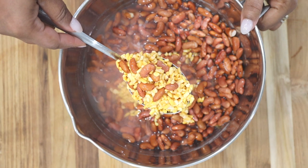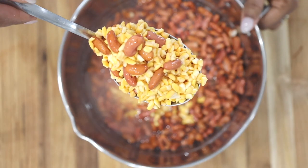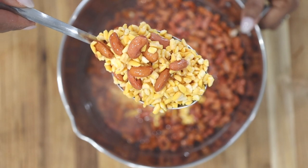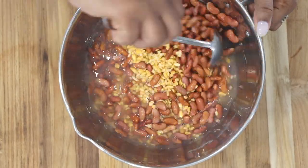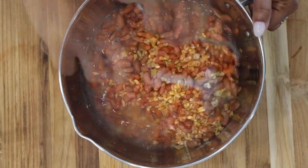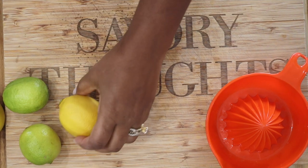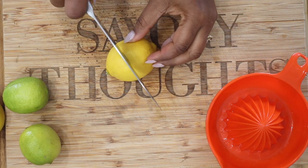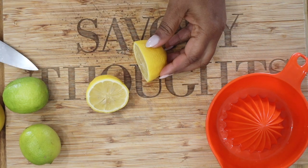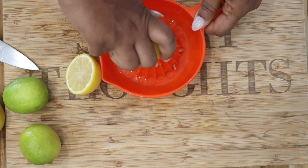To begin, you want to go ahead and soak your beans and corn. For this we are using harmony corn, but you could also use large white corn. Rinse your corn and your red kidney beans and let them soak for 10 hours or overnight.